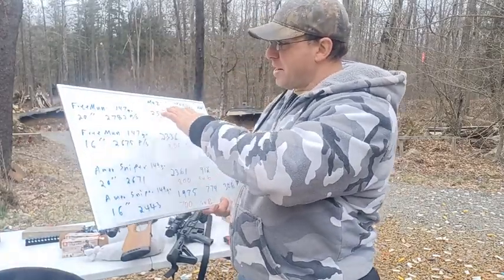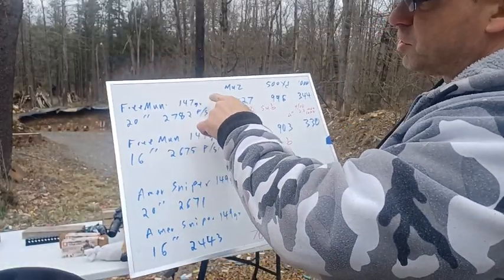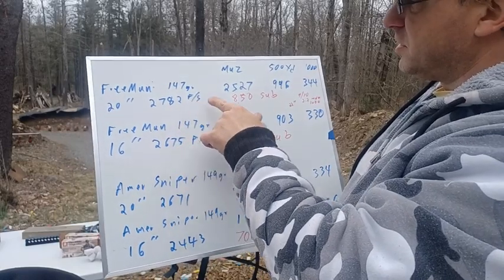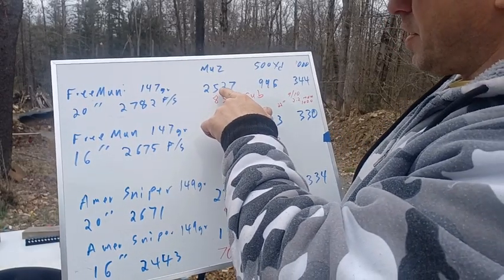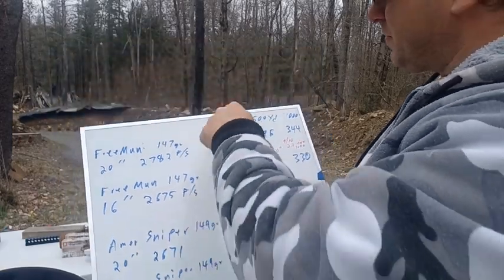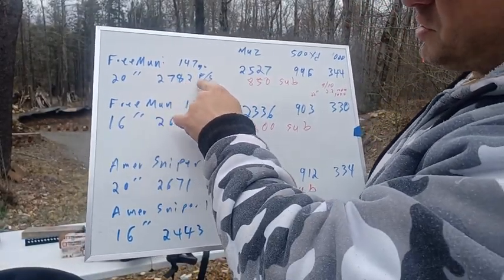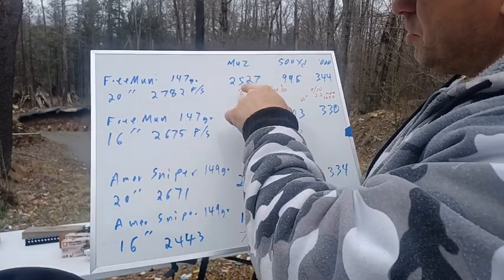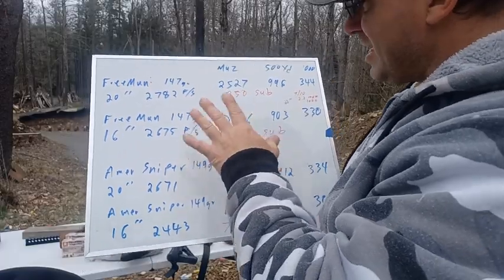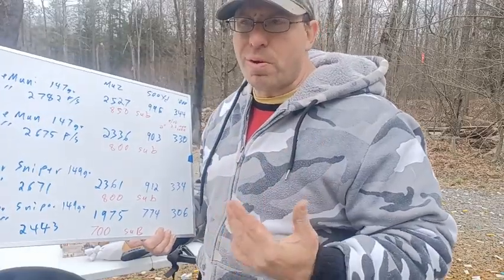I ran the numbers through the chronograph. With the 20 inch barrel using Freedom Munitions 147 grain, that's the muzzle velocity and muzzle energy. With the same ammunition in the 16 inch barrel, the velocity is 2782 versus 2675. Muzzle energy is 2527 versus 2336.